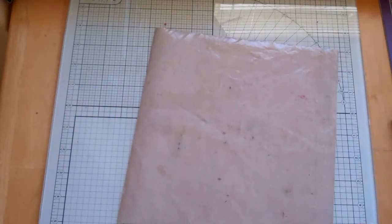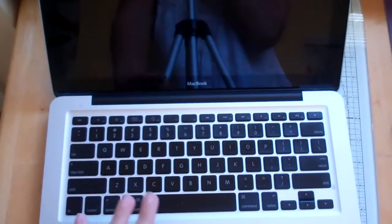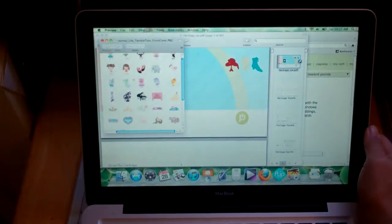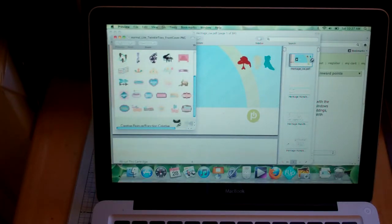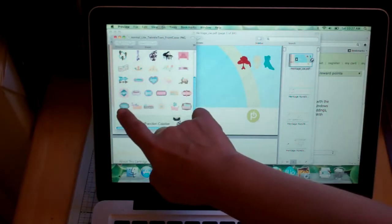Let's go ahead and get started. I'll show you how I did this. I used two cartridges. I used the Twinkle Toes Cricut light cartridge. I don't have the book because I share my cartridges with my friend and she has it. This is the back of the cartridge, and it's this image down here.